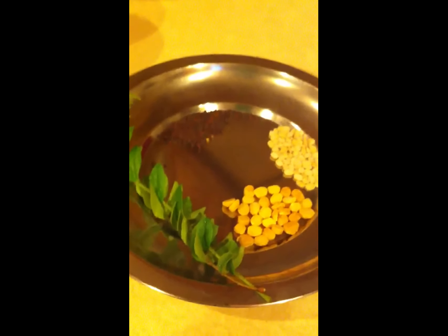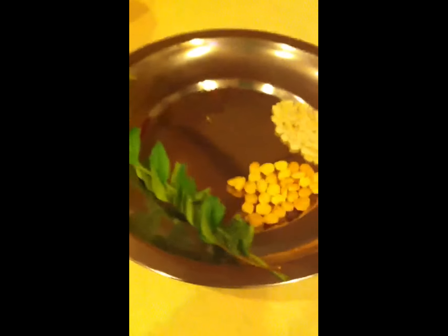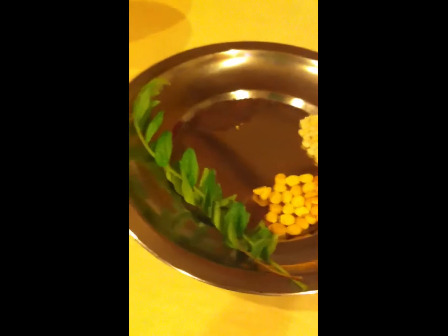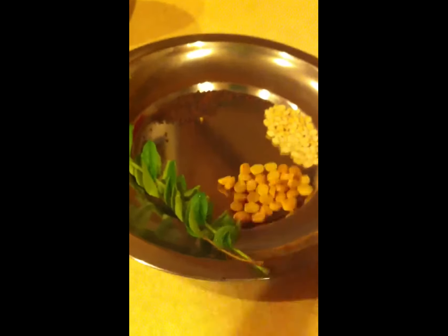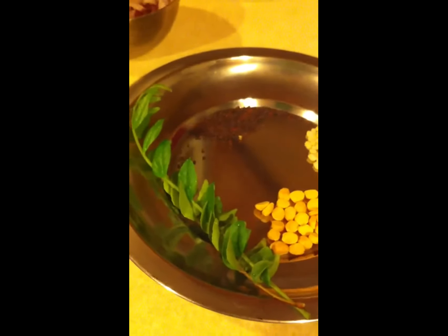Let's get started with lotus curry. This is very healthy. You know, lotus stem is very healthy and very different.